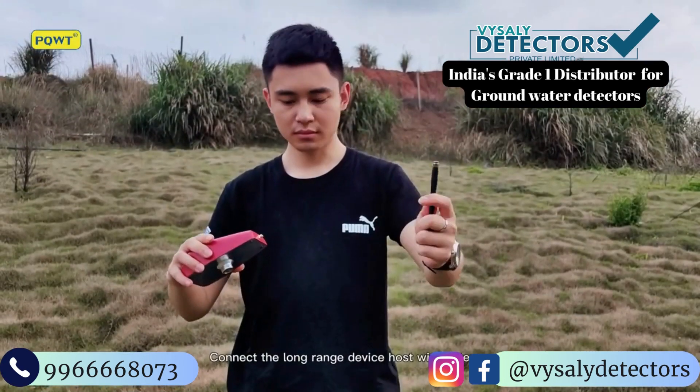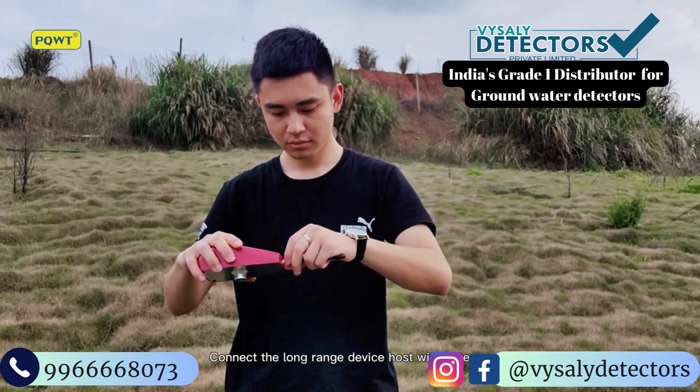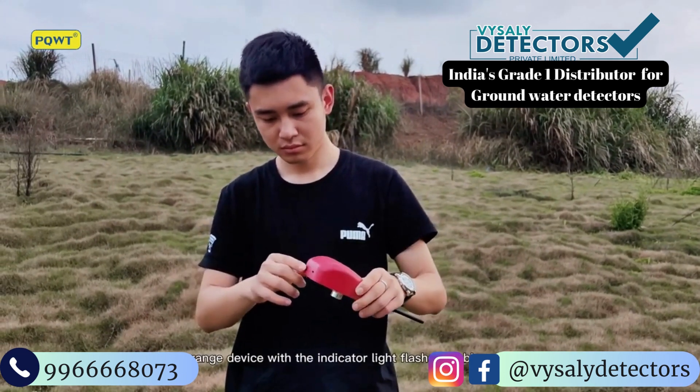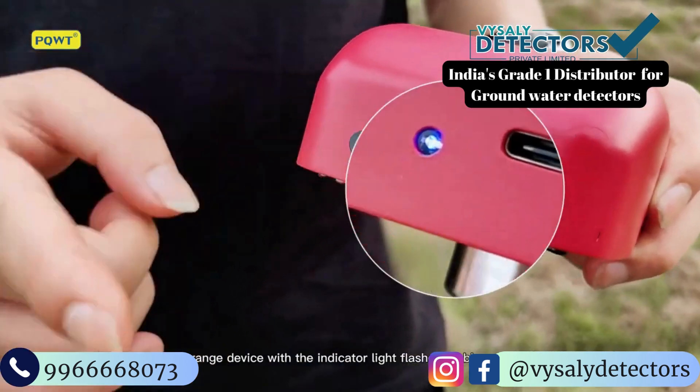Connect the long range device host with the antenna. Switch on the long range device — the indicator light flashes in blue slowly.